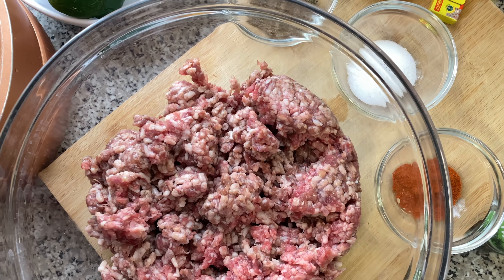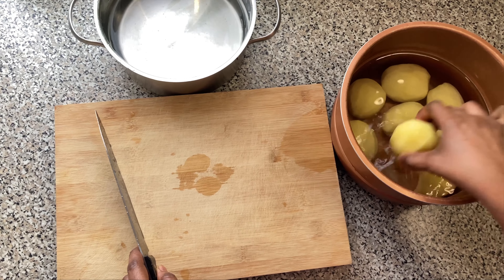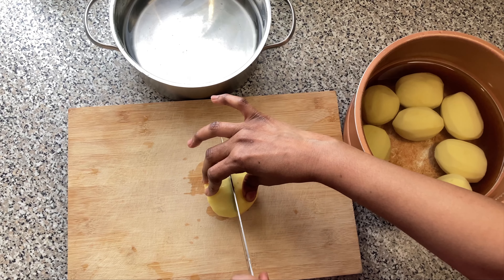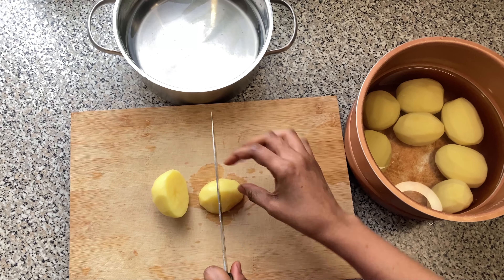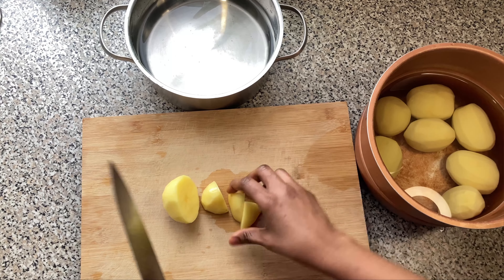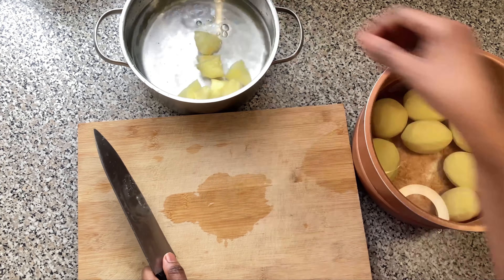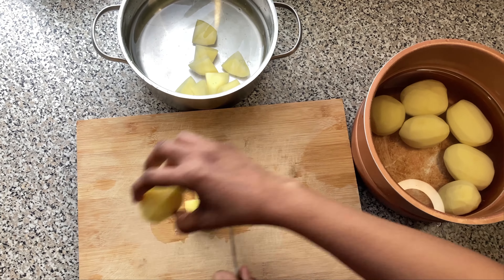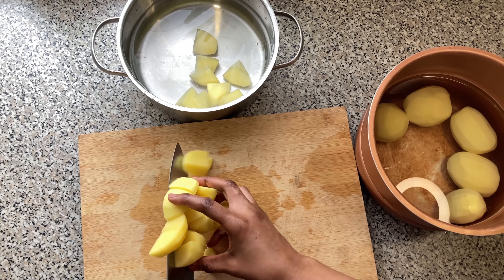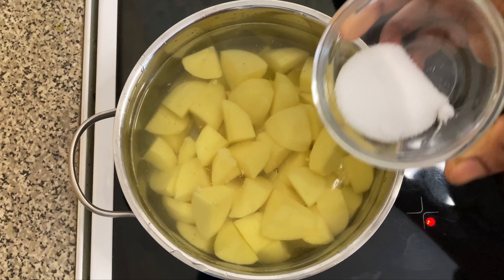First we are going to take the eggs out of the shell and boil them, because we're going to use that for the main ingredient. Secondly, we are going to make our potato salad, so we've got our potatoes all peeled and soaked in water so they don't go black. I'm going to dice them to that size, then put them on the stove to start boiling with a pinch of salt.